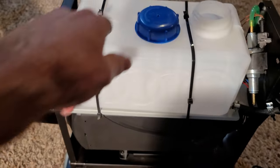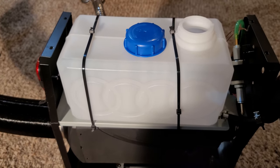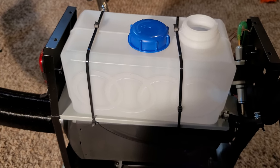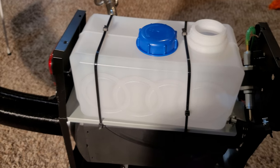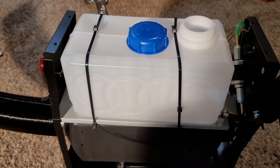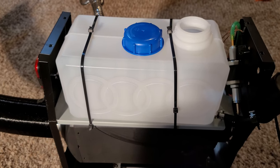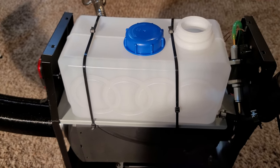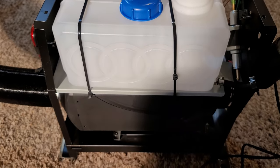I did zip-tie this tank to this tray here, as it was just sitting there — I did that for a little extra safety. I did have it on and it did run. Of course without diesel you can't get the pump to run or anything, but that's going to be changed soon and we'll see how this thing fires up.